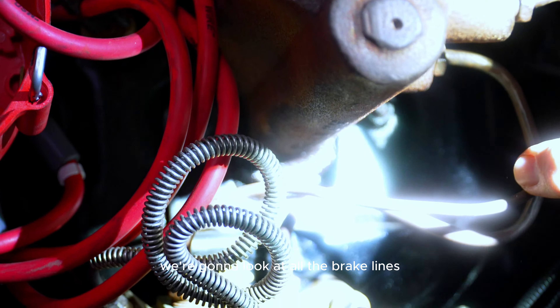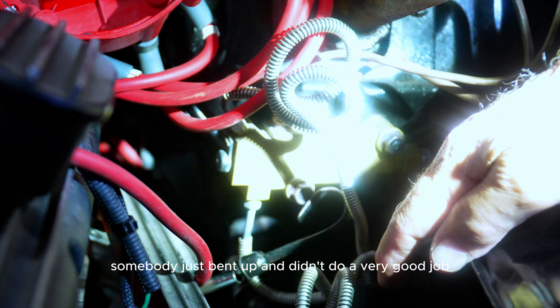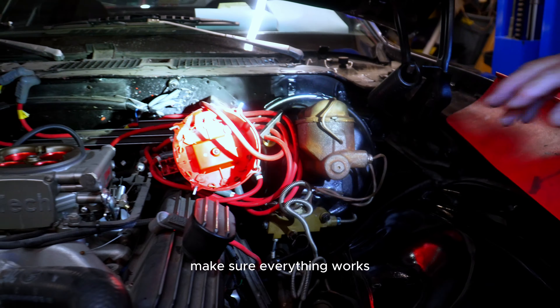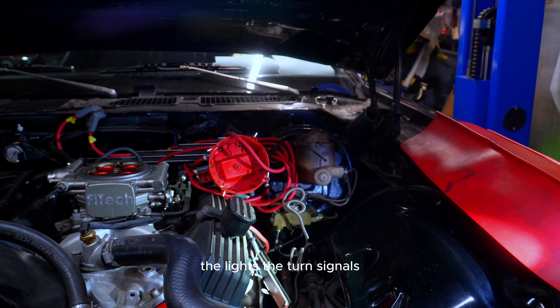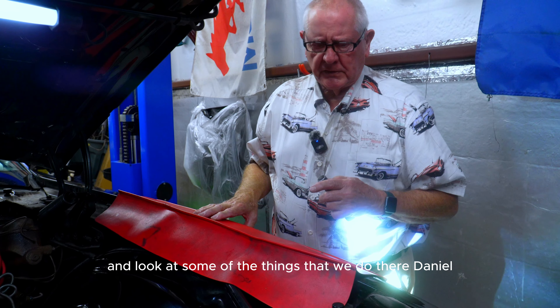We're going to look at all the brake lines. This mess right here we'd try to get straightened out — somebody bent it up and didn't do a good job and it could be kinked, so we'd probably recommend replacing the steel brake lines. We'll look at the wiring as well to make sure everything works. We're going to check the wipers, the lights, the turn signals, the park lights. Now we're going to look underneath the car.